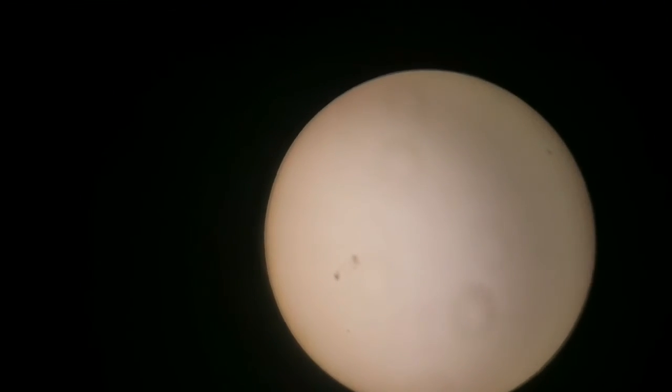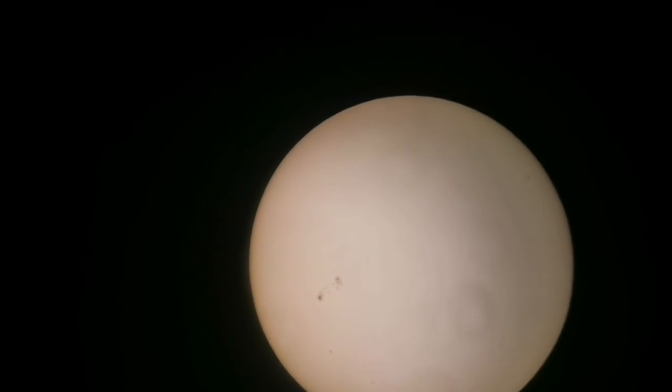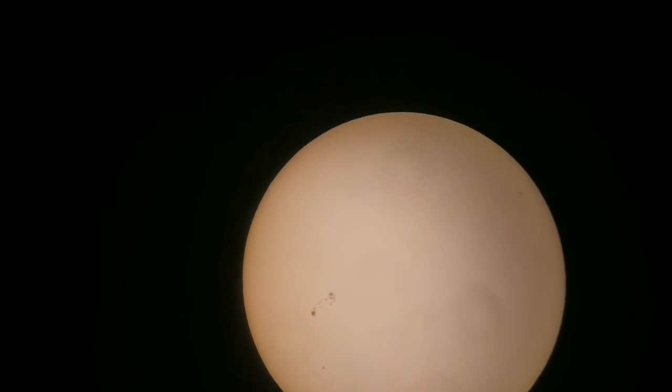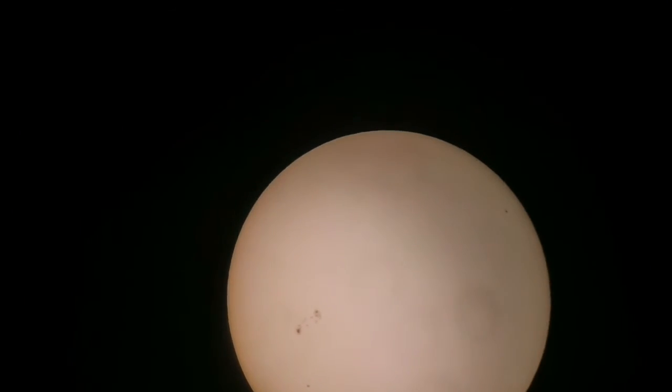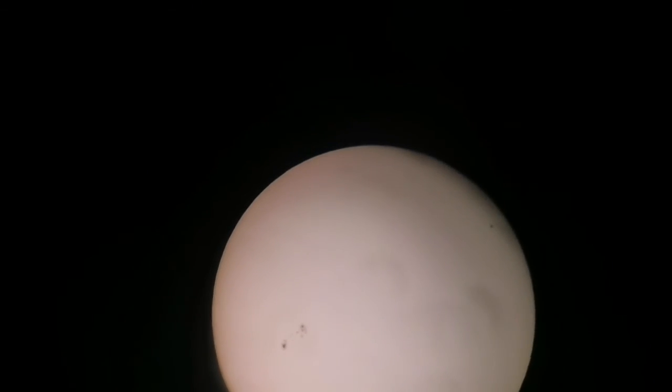I'm using now a Panoptic 24mm 68-degree eyepiece. The image is a little bit magnified. From one side to the other side of the sun, the diameter is 1,300,000 km, and 150,000 km is the length of the sunspot. Here is a still image.